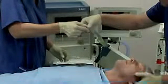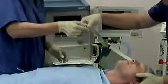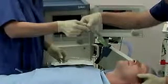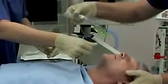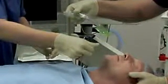Insertion technique. A proficient user can achieve insertion in less than 5 seconds. Remove the iGel from the protective cradle or cage pack. Grasp the lubricated iGel firmly along the integral bite block. Position the device so that the iGel cuff outlet is facing towards the chin of the patient.